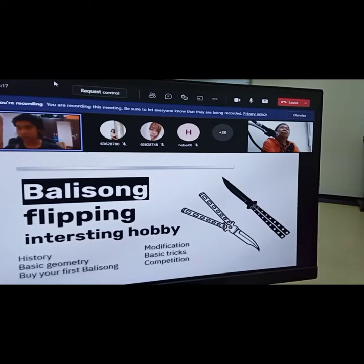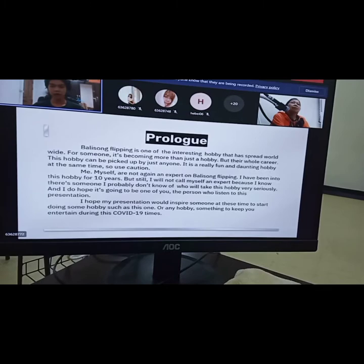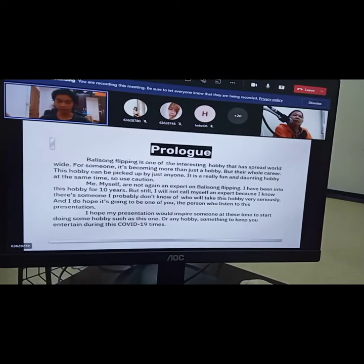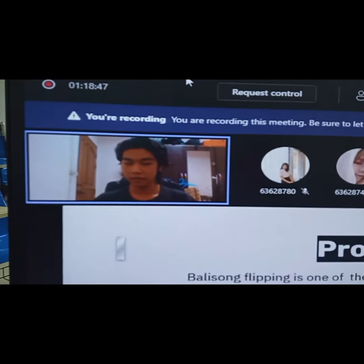The basic tricks. I'm going to teach you how to do tricks today. And sometimes the way is in competition. So let's get started. A balisong flip is one of the interesting hobbies that has spread for a while — it's happened globally already. For some people, this is not just a hobby but their whole career.